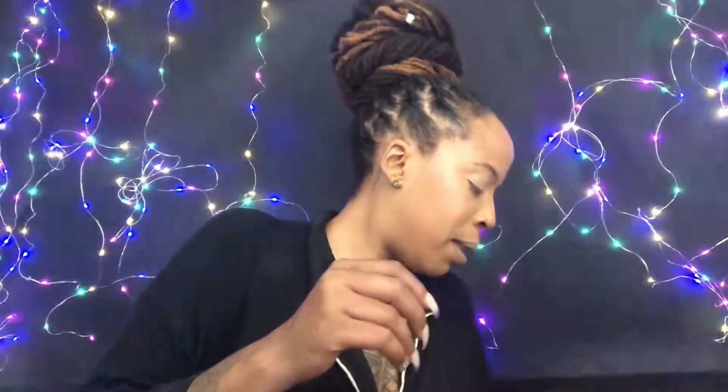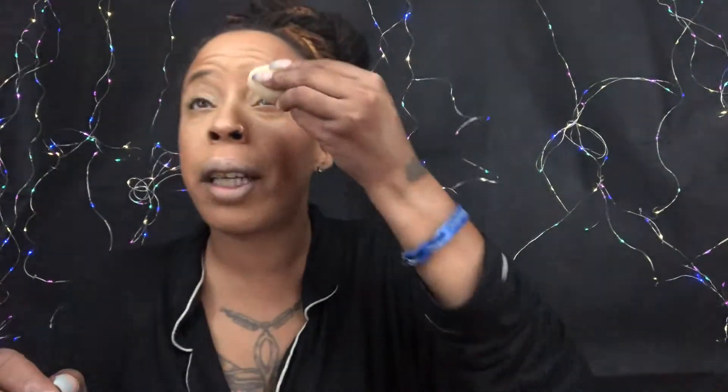Now that I got both eyes blended out and primed, I take that same sponge — it should still have powder on it — and just press it into my eyelid to set that primer. I didn't need to add more powder because there was still powder on it from when I rubbed it in my compact. Both eyes are set and ready for eyeshadow.